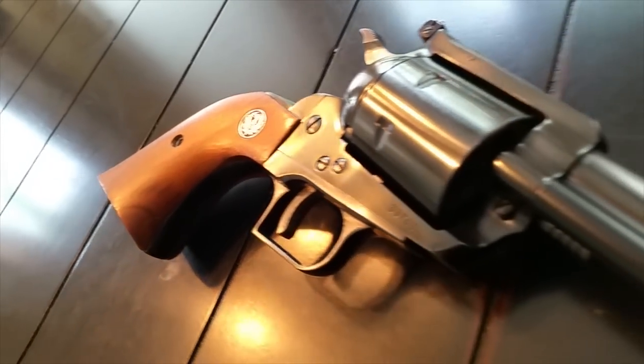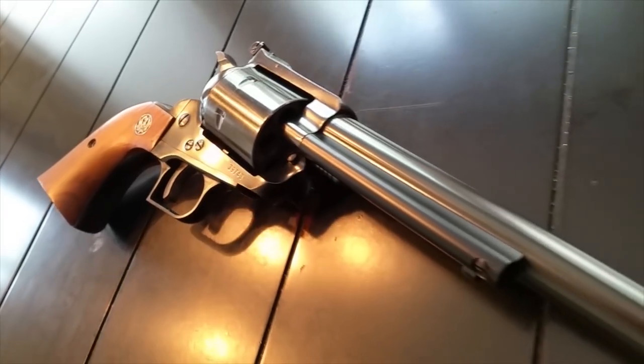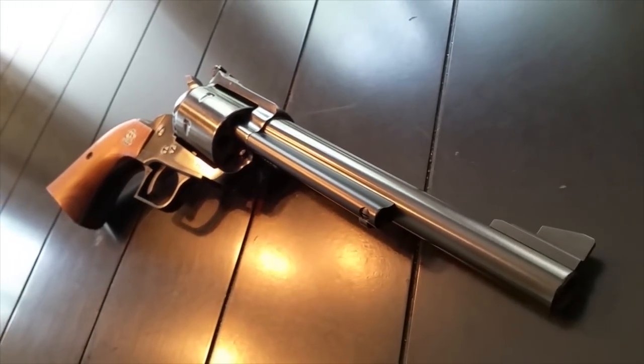The Ruger Blackhawk is a six-shot single-action revolver, designed by Ruger based on the Colt Single-Action Army revolver, which Colt discontinued prior to World War II. There are a lot of things you probably know about the Ruger Blackhawk, but we're going to talk about the top ten things you probably didn't know about the Ruger Blackhawk.